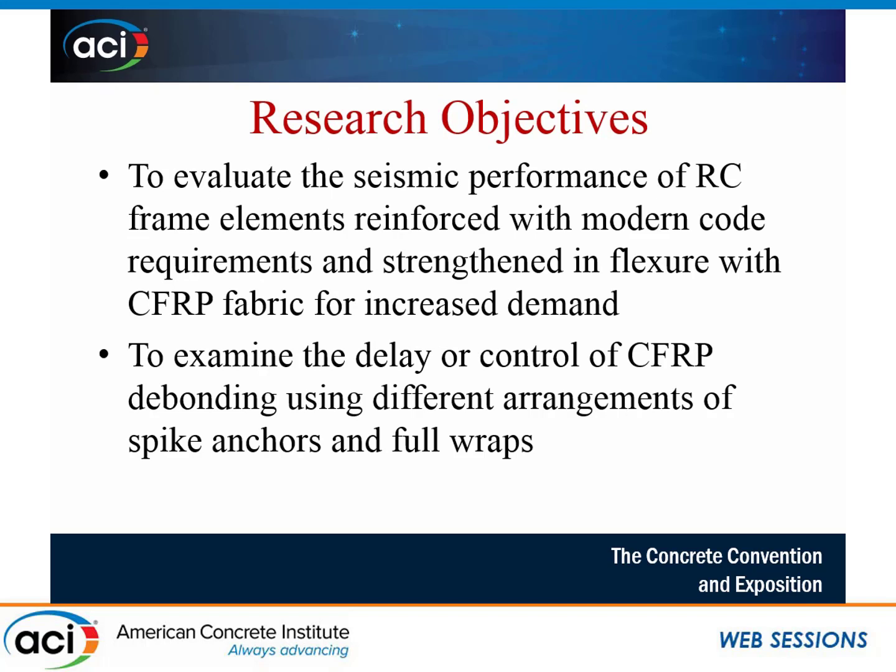The main two research objectives are a little different from other experimental studies in this area. We were trying to evaluate the seismic performance of reinforced concrete frame elements reinforced with modern code requirements, yet strengthened in flexure with CFRP sheets for increased demand. We also aimed to examine the delay or control of CFRP de-bonding, which is a dominant failure mode, by using different arrangements of spike anchors or full wraps.